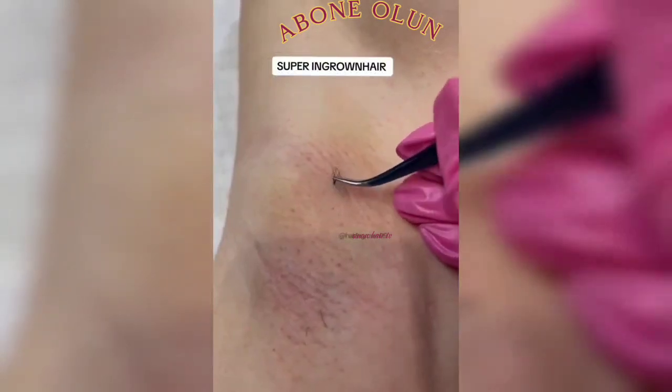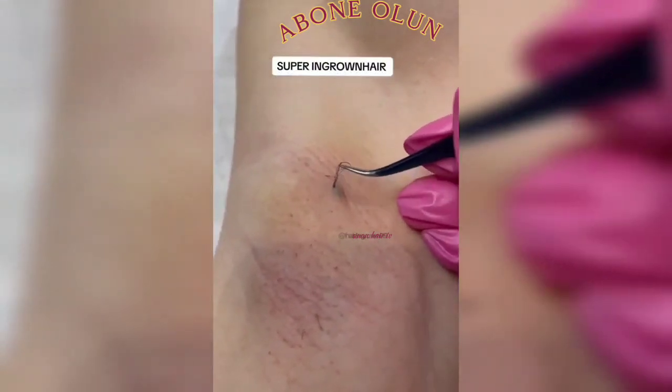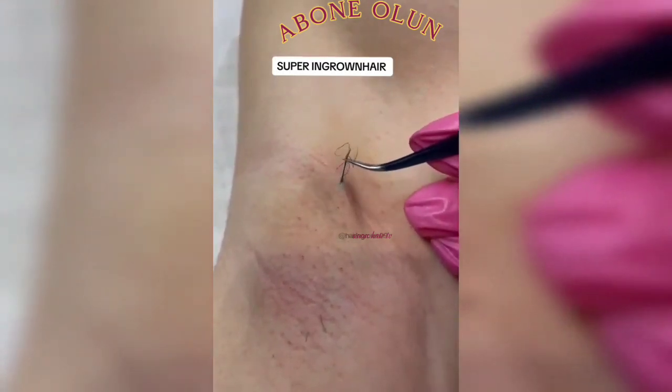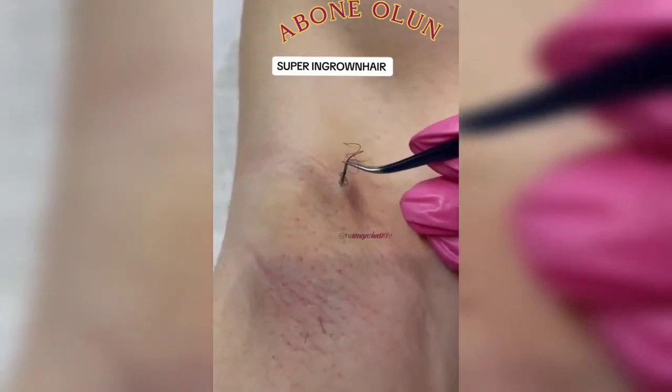Allow the hair to grow. Use an electric shaver, holding it just above the surface of the skin. Use depilatory products to remove hair without shaving — depilatory products dissolve the protein structures of your hair.